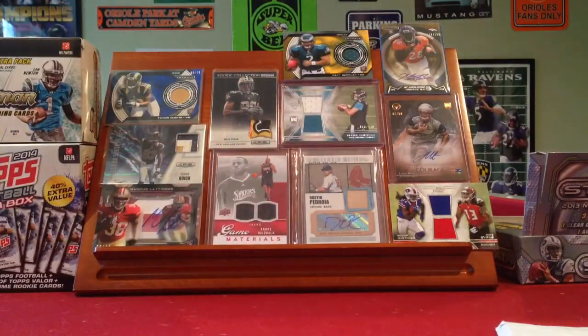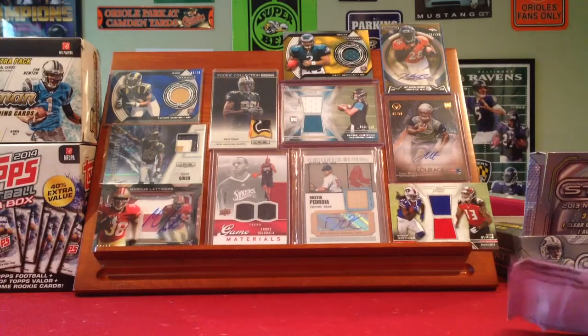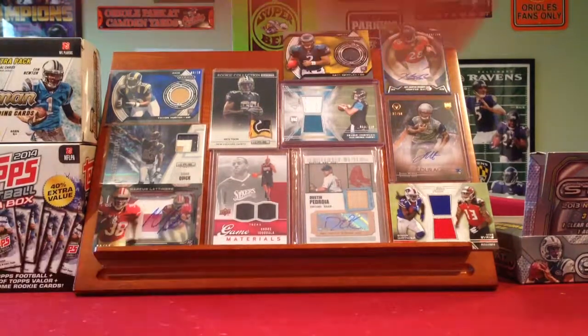So that'll go straight into the PC — first jersey. Thanks guys for watching. Sorry I was inactive. I had a couple mail days that were absolute garbage, and I know people don't really like looking at crappy mail days. I'll see you guys later. Take care.